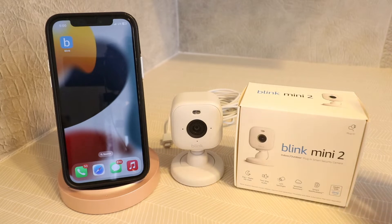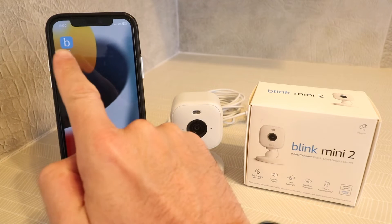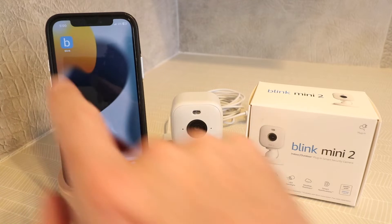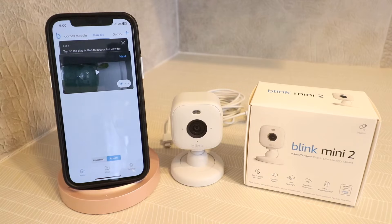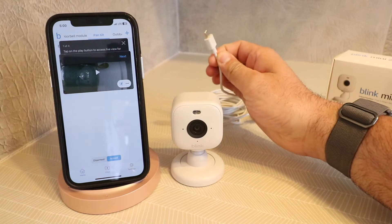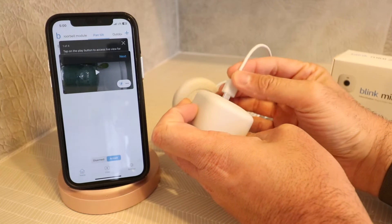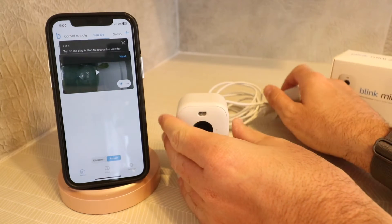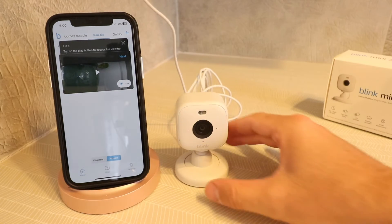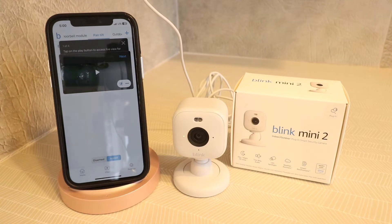The first thing we need to do to get this set up is download the Blink app. If you haven't done that already, download the Blink app, set up a username and password, and then log in. We're just going to open up the app while we're setting it up. The next thing we need to do is plug this in. You've got a power adapter cord that comes with it — just plug it right into the back of the Blink camera. The Blink Mini 2 is powered by an actual power cable versus some other Blink cameras that use batteries.